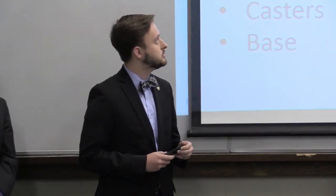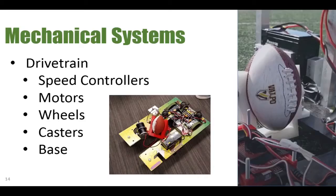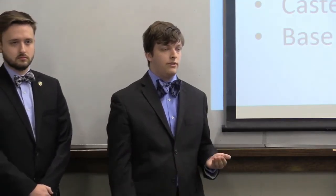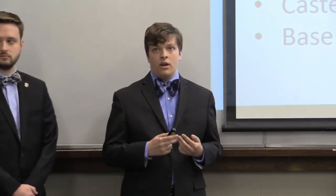For our mechanical systems, we had two primary subsystems: the drivetrain and our four-bar kicking mechanism. The drivetrain remained largely unchanged throughout the design and build process. Most drivetrain components were donated by Valpo Robotics, including the Victor 888 speed controllers, Banebots RS550 motors, wheels, casters, and the base. The base is a half-inch thick HDPE, per league standards. This system also housed our entire four-bar mechanism, the Arduino, and the kicking tee that holds the ball during a kick.